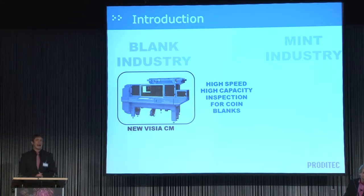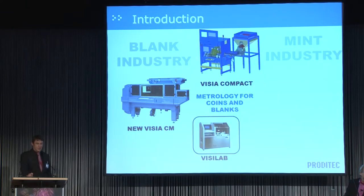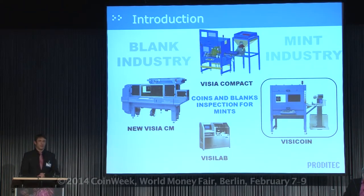We have the Vizia, a high-speed, high-capacity inspection for coins. We have the Vizia Compact for coin inspection designed for mints and smaller production plants. We have the Vizilab, a metrology system for coins and blanks. And we have the Vizicoin for coin and blank inspection for mints.